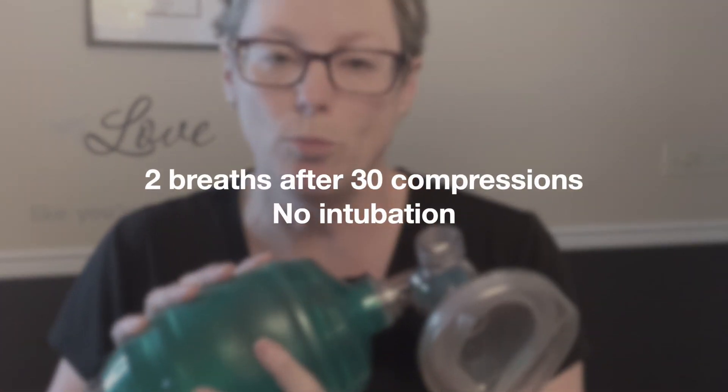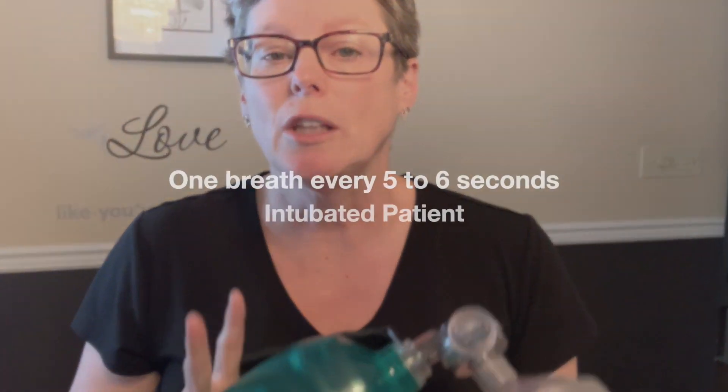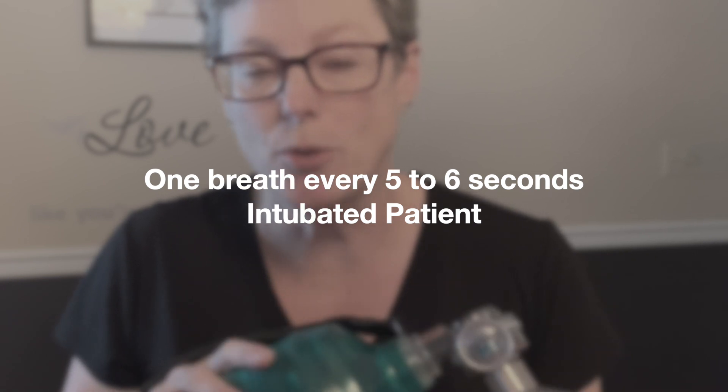When it comes to how many breaths to give during CPR: if you are assisting with compressions and your role is ventilation, you give two breaths after every 30 compressions for a non-intubated patient. If the patient is intubated, give one breath every five to six seconds during compressions, and try to coordinate on the upstroke as the chest is rising.